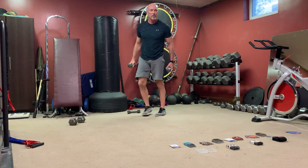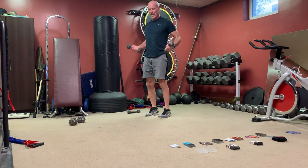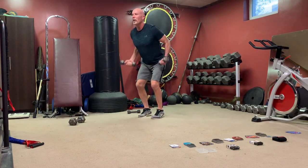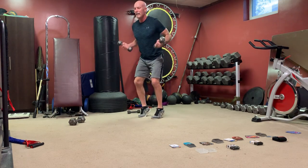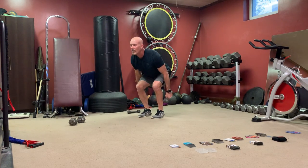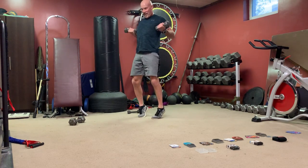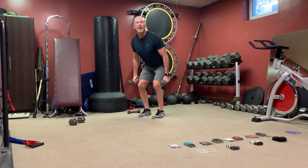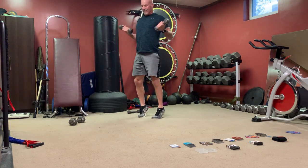Back to dumbbells — bicep curls to armpits. Bicep curls alone are useless, so we're adding a squat, bicep curl, and calf raise. Squat, calf raise, weights to your armpits. If your knees don't like this, just stay in a squat calf raise with dumbbells to your armpits — minimal knee movement. Calf raise, flex your thighs, weights to your armpits. For the rest of us: squat, calf raise, curl — stuff your weights into your armpits, pull your elbows back, touch the weight into your armpit. Up — nice squat, calf raise, curl.